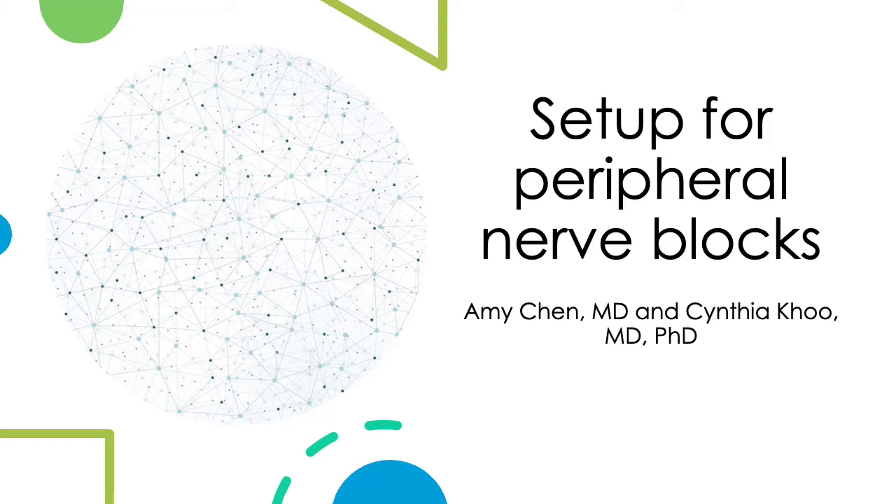Hi, my name is Amy Chun. I'm a Regional Anesthesia Fellow at Stanford University, and I'm going to talk about setup for peripheral nerve blocks.